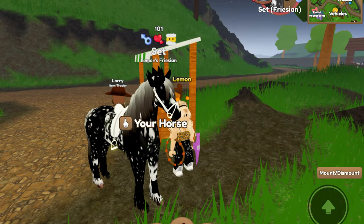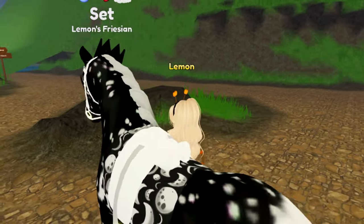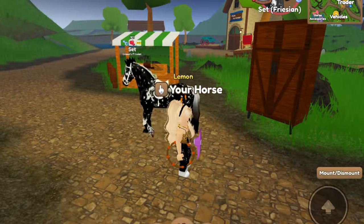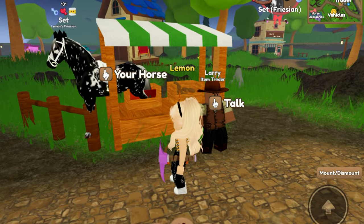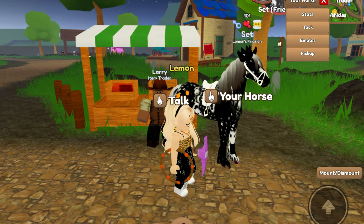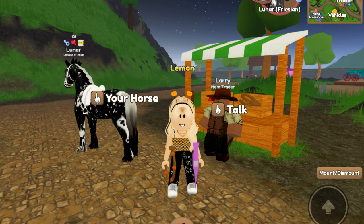Now, what should I name this guy? I think lunar would be a pretty cool name. I wish there were more of the lunar moon style accessories so I could make a whole set with that, but I think lunar is a pretty fitting name simply because of the moon pattern. I could name him Moon or Eclipse, but we'll go with Lunar. I might change this later if I don't like it, but for now this guy is Lunar. We'll go ahead and lock him. Time to move on to another set.